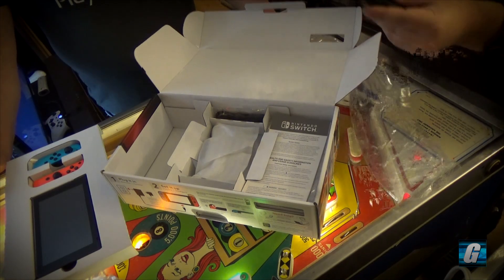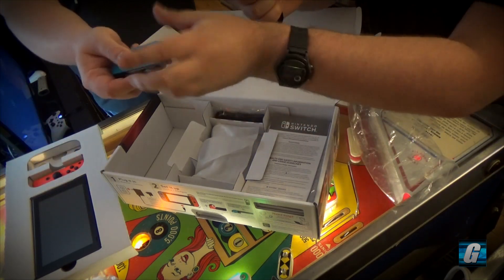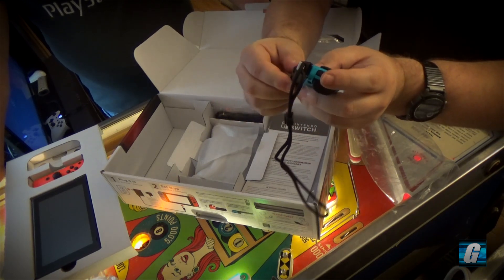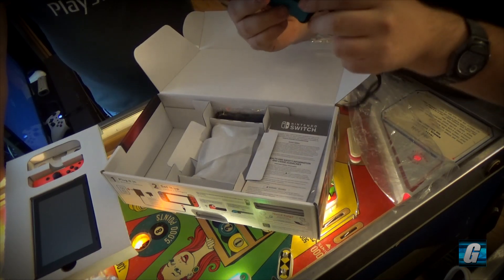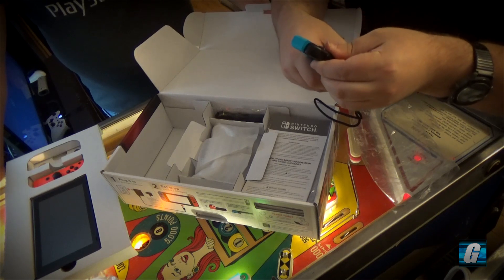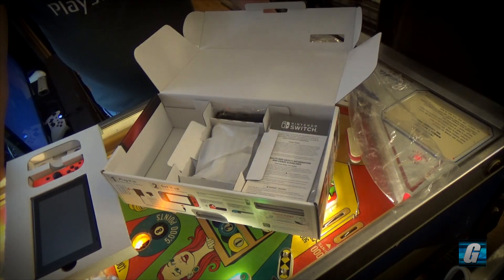What do we have here? Looks like we have a wrist strap — or actually this is the piece that you put on the Joy-Con so that you can be more comfortable while using it. Oh wait, is this the right side? There's a plus sign here and a minus sign here, so let me take that out. I made this mistake for you so you don't have to when you get yours.